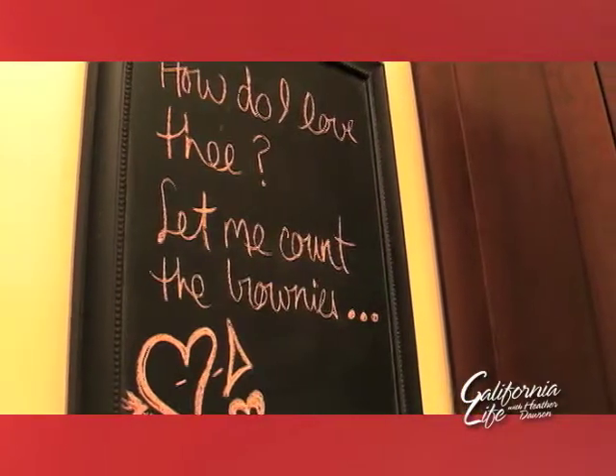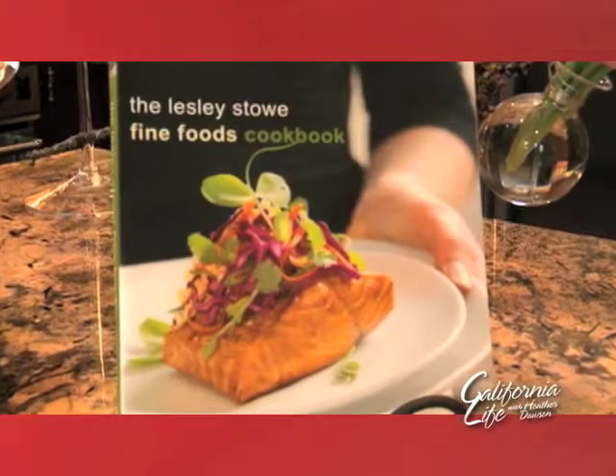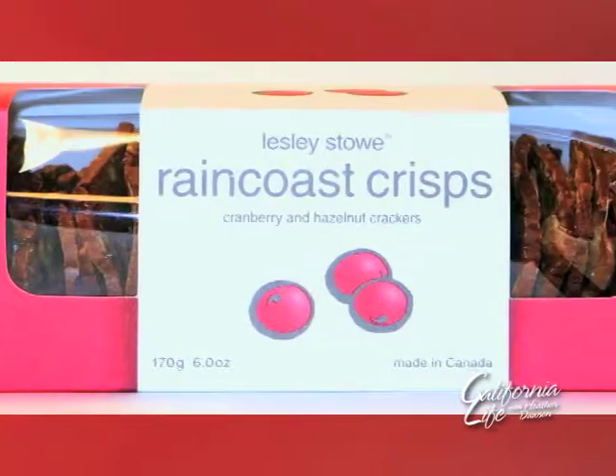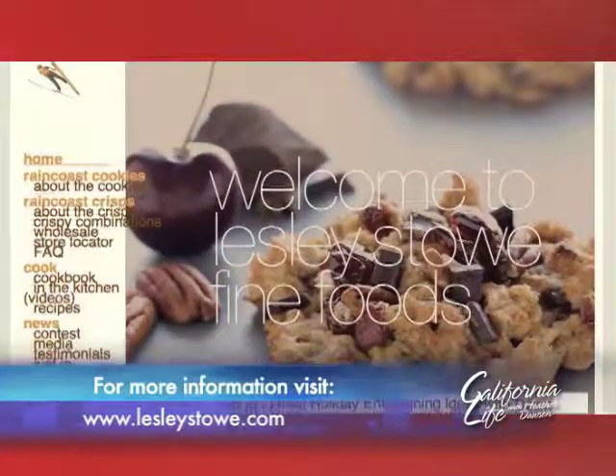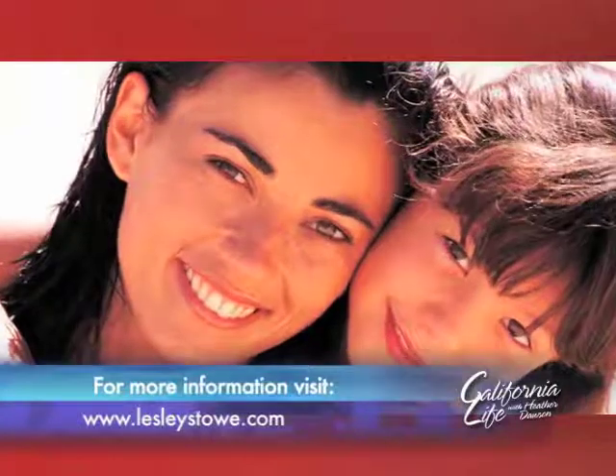You can find more of Leslie's tips for entertaining, as well as her cookbook and signature Raincoast Crisps, on her website — just visit LeslieStowe.com. Bringing you the best for Mother's Day, I'm Audra Stafford for California Life.